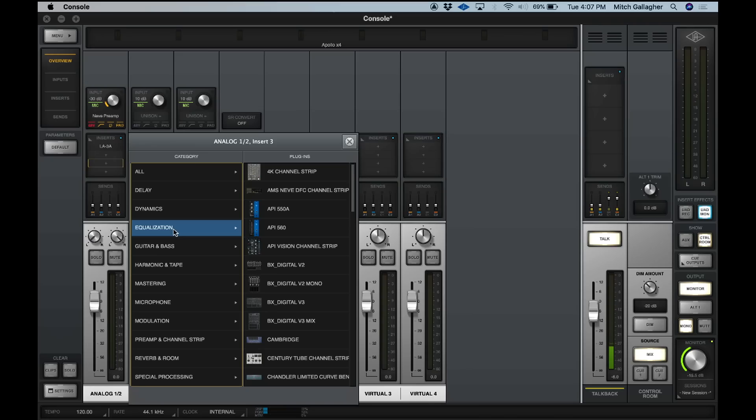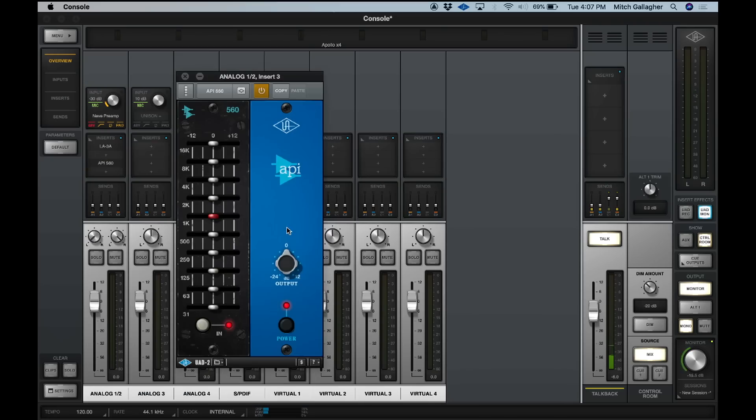The Apollo X4 has four Shark chips built in, and these allow you to run all of the UAD2 plugins. It comes with the Analog Classics Plus bundle, which gives you a wide array of plugins to get you started mixing, and then you can add additional UAD plugins as you like. You can access those UAD plugins from inside your DAW or using the console software when you're tracking. Even when you're tracking through plugins in the console software, you still have near-zero latency — that's the beauty of the UAD2 platform.